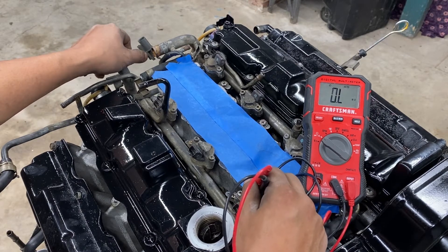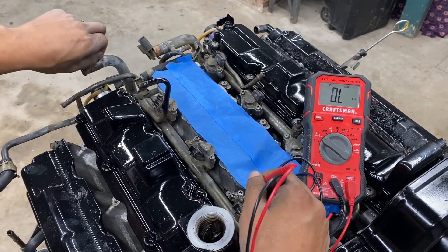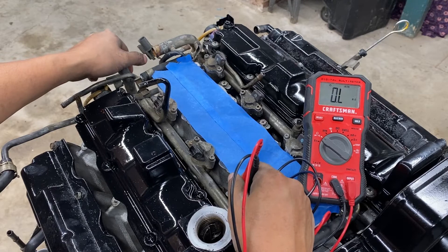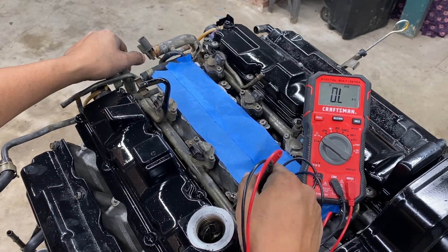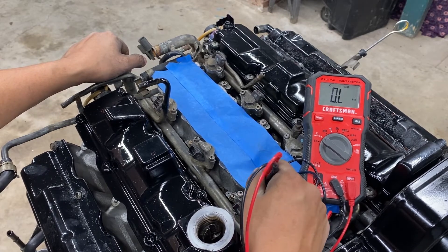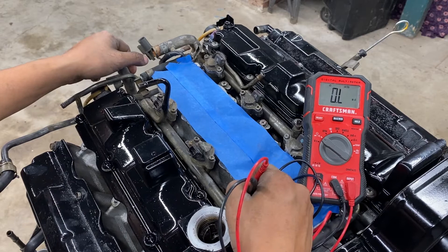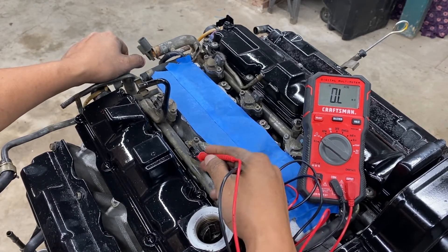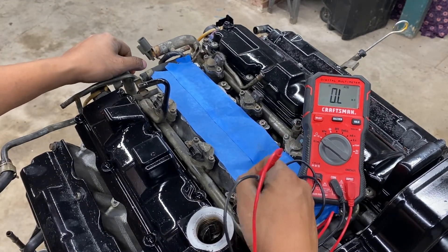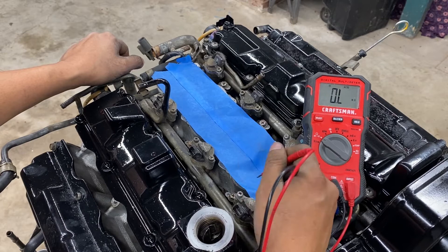Try this at home. If you have any problem with an injector, unplug it and put 12 volts power on it — it should make a clicking noise. If it's not making a clicking noise, it's no good and must be replaced. Also on the harness, make sure there is no corrosion on the connector. You can check and clean it. That's how we check the injectors — simple as that.